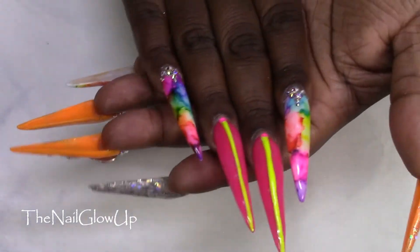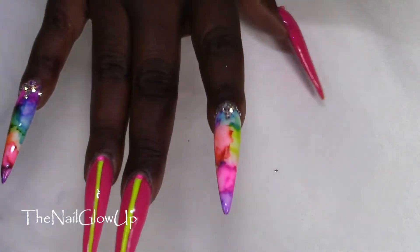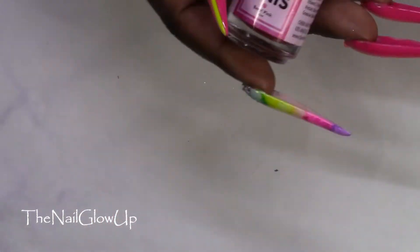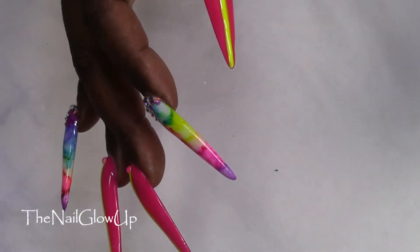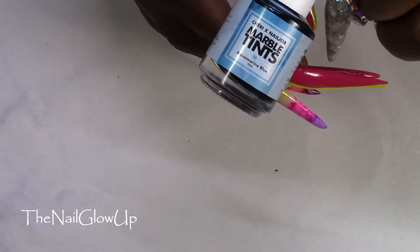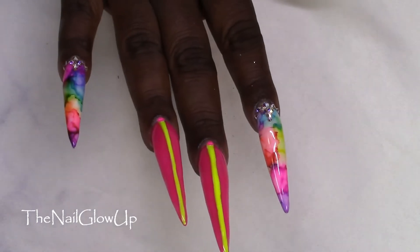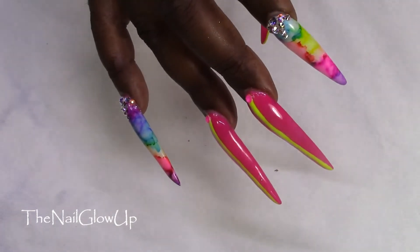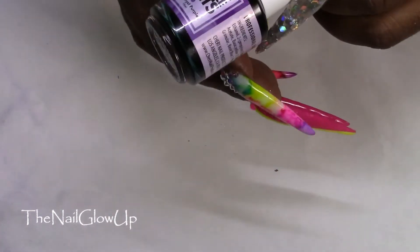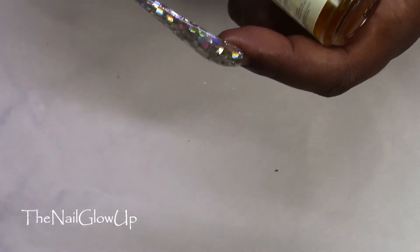I buffed the nail a little bit and did the cherry marble tips in the colors barrel pink, aquamarine blue, peridot green, amethyst purple, and also citrine yellow.